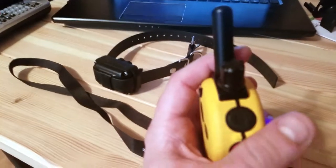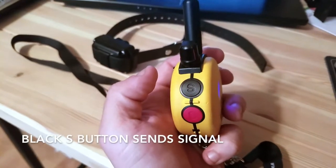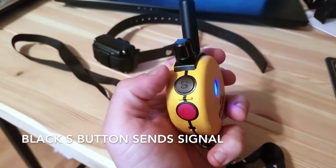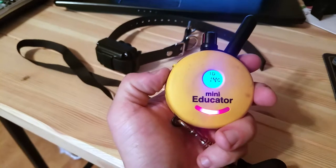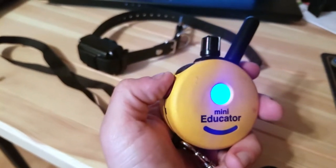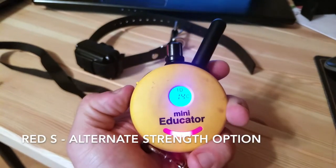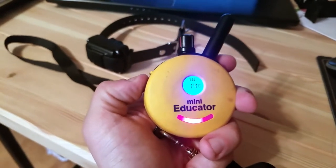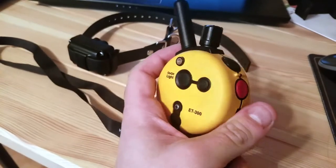This button here is the one you press to send the vibration. This right here is the boost button — when you press it, you can set the boost level. It's basically for an extra jolt if needed for whatever reason. As you can see, it goes from nine to 14, so that setting is five extra levels. I never personally use it.